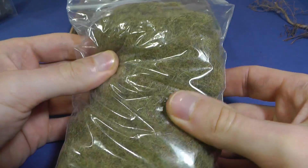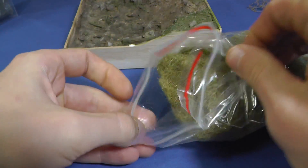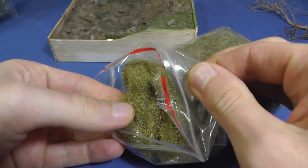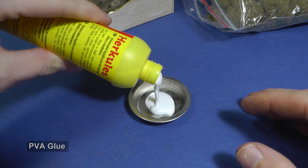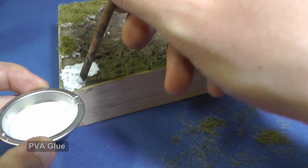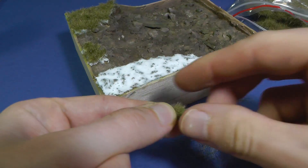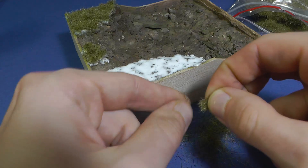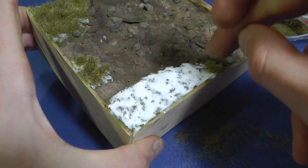First I apply static grass from Model Scene. They have different lengths and color types, so it is easy to combine them together. If you are making small dioramas like me, one package will last for a long time. The application is straightforward — I apply a little bit of PVA glue on the ground and create a cute small grass turf with my fingers. This way you will create very nice, not uniform, wild grass.